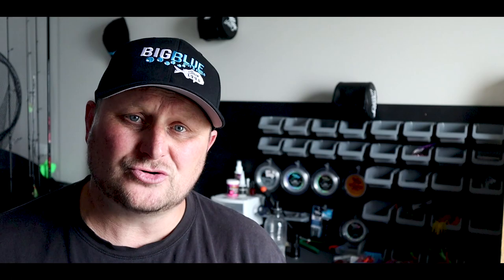Trolling speed: we're trolling at about seven to seven and a half knots — that's what we've found best for Tasman Bay. Generally most people, including commercial boats, are trolling anywhere from six to six and a half knots, but we're set at seven knots and we've done really well with that.